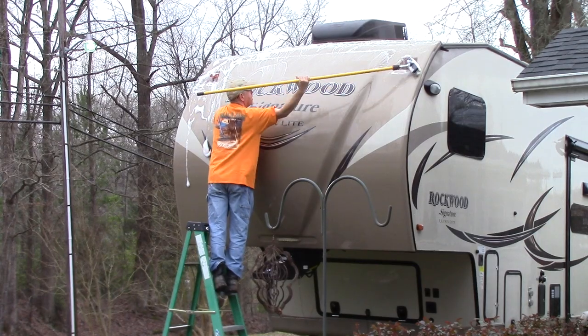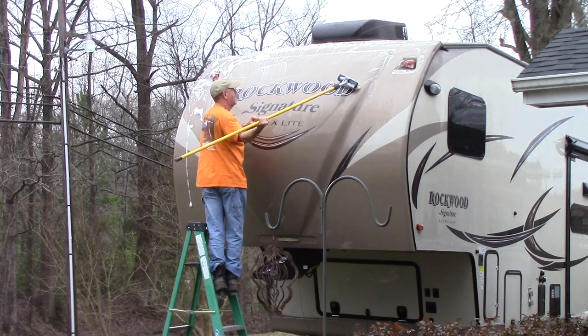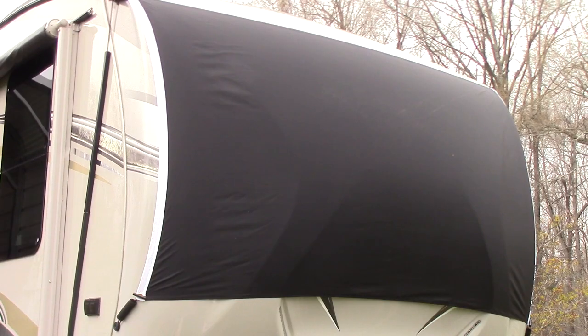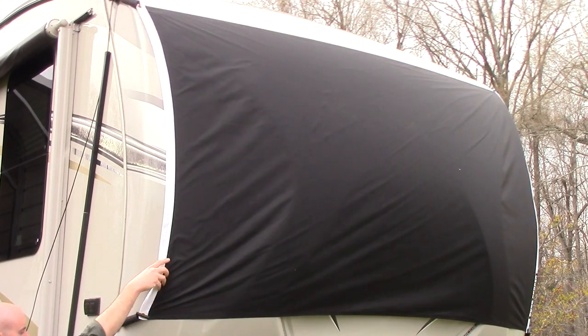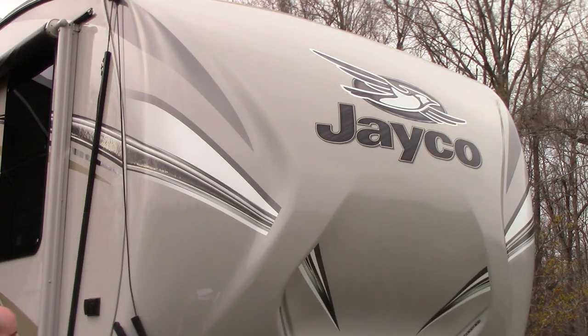Bug Banner was designed and is used by fifth wheel RV owners. Careful planning assures that the Bug Banner does exactly what it was created to do, which is protect your coach. Once installed, Bug Banner is very simple and easy to use. It is very similar to raising a flag onto a flag pole. It takes less than three minutes to attach a banner and raise it into position for immediate protection while traveling.